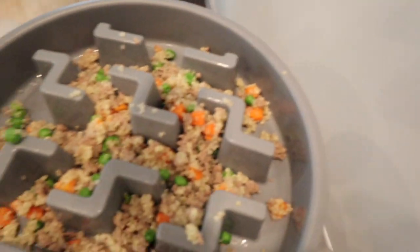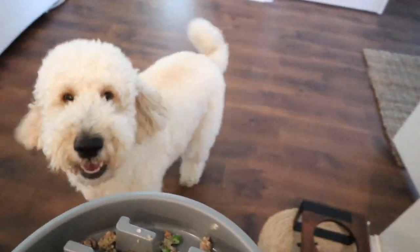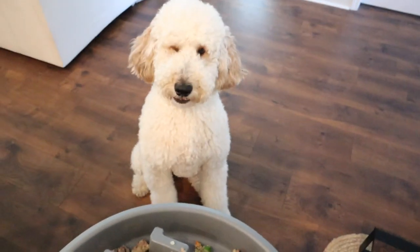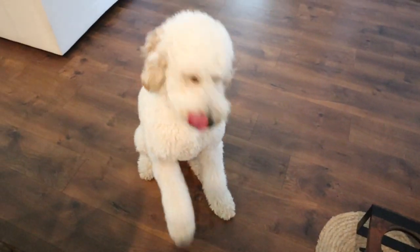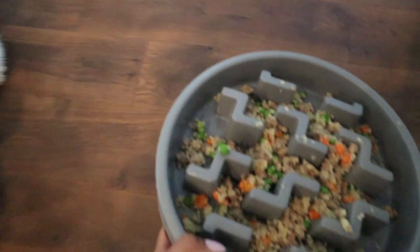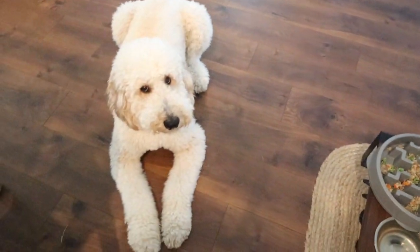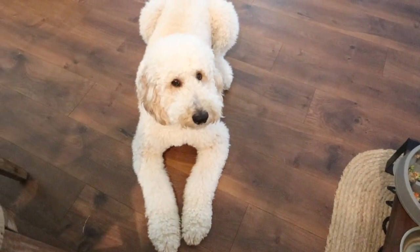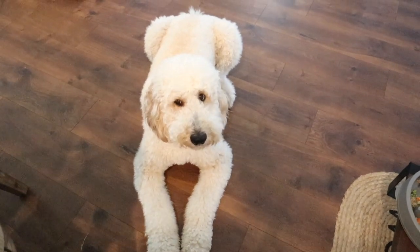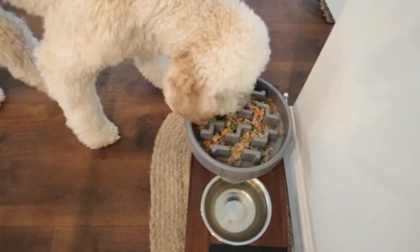Now that the food is nice and cool, I'm going to go ahead and feed the dogs. Blissey and Bentley were so excited for this recipe.